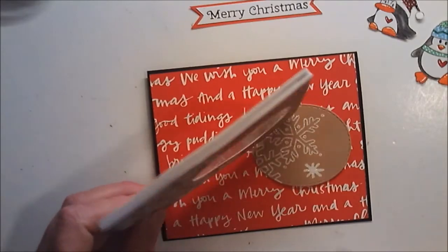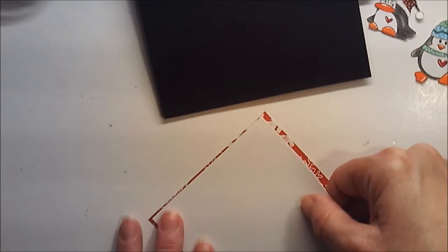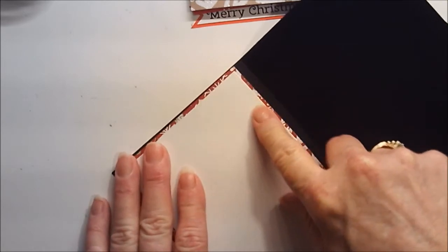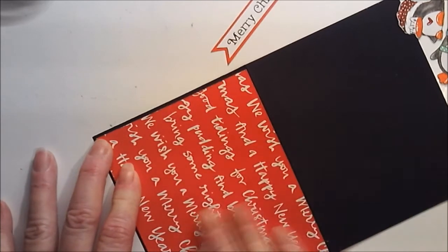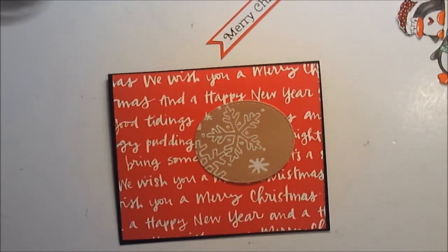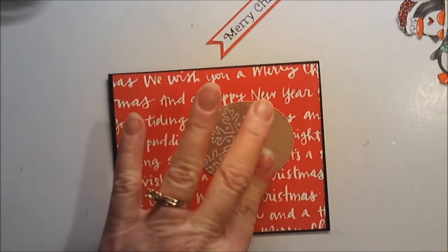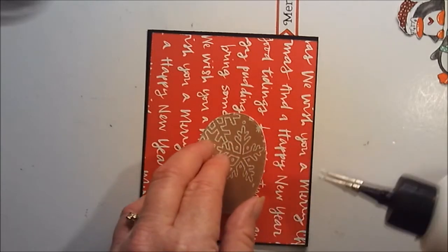This should be pretty easy and pretty quick to put together. On my shaker window I used three layers of foam this time. I'm just going to lift it up and put some glue underneath it, rotate it, lift it up and put glue underneath it — because otherwise I'll fiddle with it again for ten more minutes.